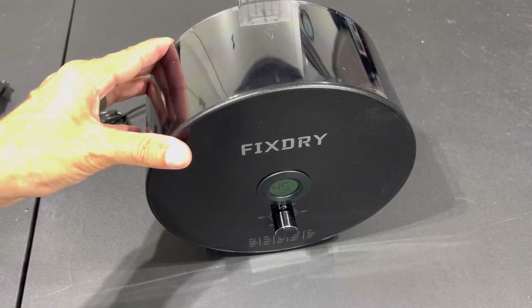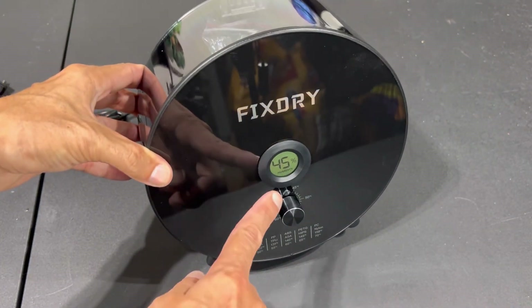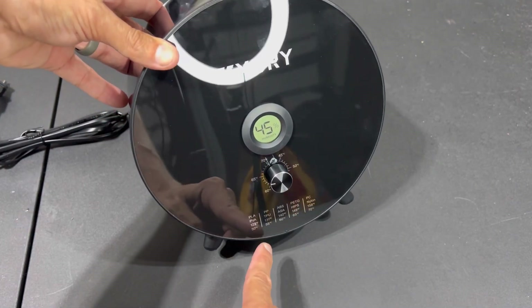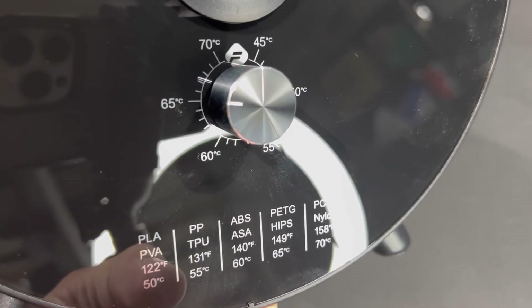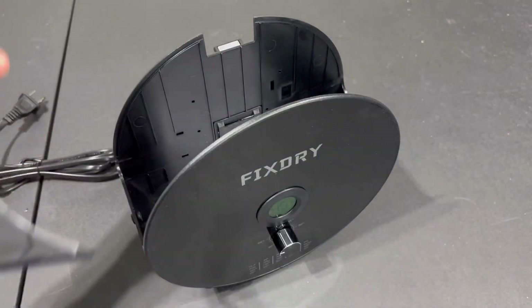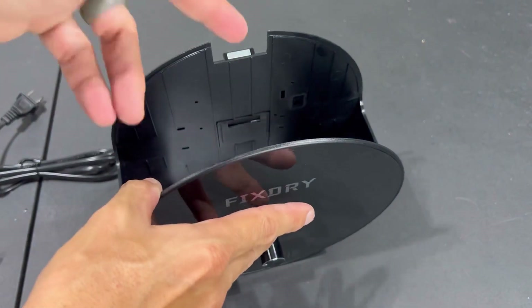Here is a bird's eye view of the Fix Dry NT1 — the model that holds a single roll of filament. Right off the bat you can see the humidity gauge that detects humidity inside and also has a dial to set it to a specific level. It tells you what type of material you're using and what corresponding temperature to set. The panel is very clean — you can see my phone's reflection. It has a magnetic removable shield, which is pretty nice since most have hinges that slam or crack. The magnet is pretty strong, just pops off, and you load your filament right in.